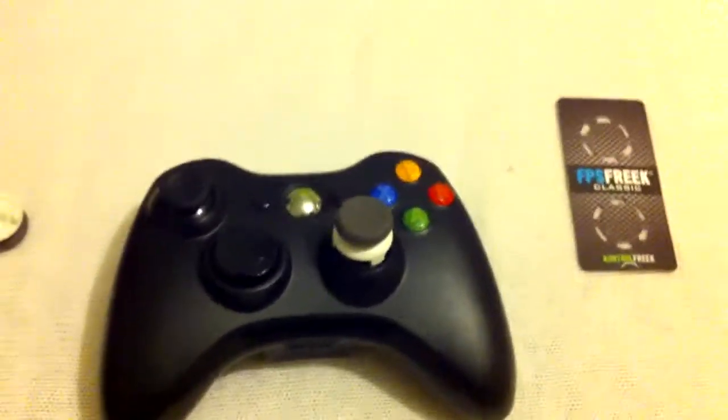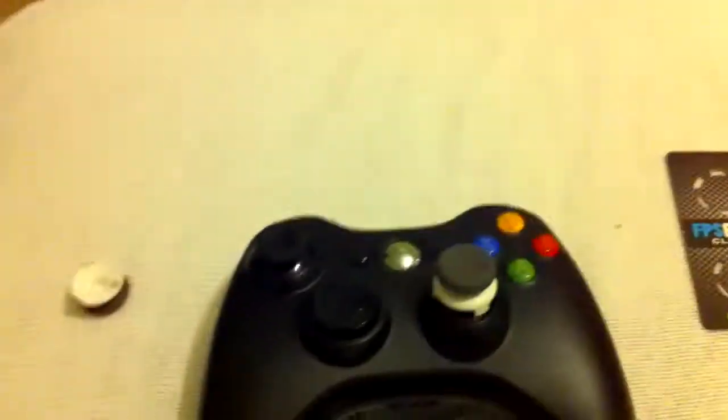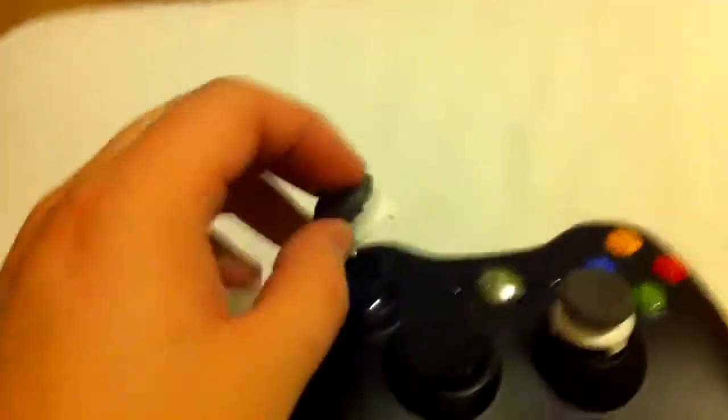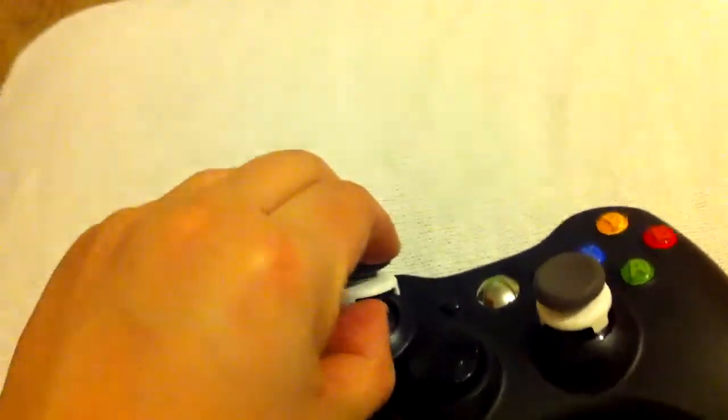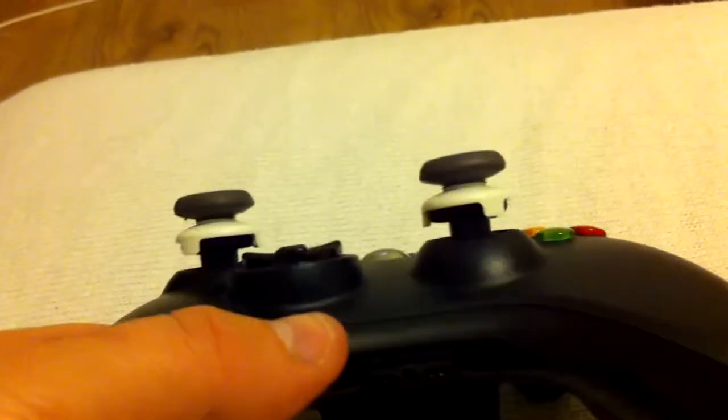Okay guys, so I've found my Xbox 360 controller and I've put one FPS Freek on, and one good thing about these is they do not take long to pop on. Now I'm not left-handed, but you can see — very easy, within two to three seconds that is on, fully working. Another thing that I like about them is it raises the height of the stick.